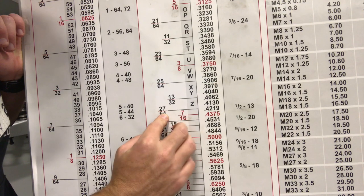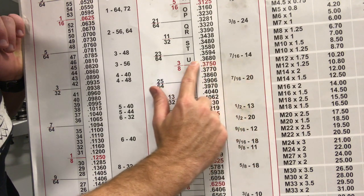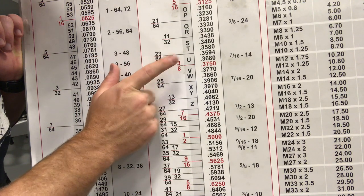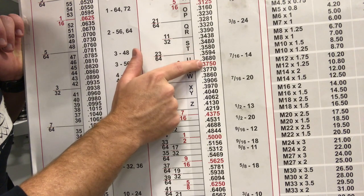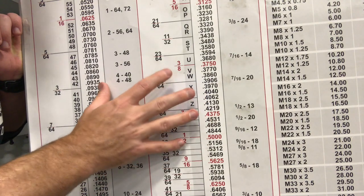If you wanted to do like a 7/16ths by 14, we would just take and slide our hands sideways, and we would see that it comes to a U, which is in between this 23/64ths and this 3/8ths. I would go with the 3/8ths, just looking at how close the numbers are. But that pretty much sums up how to use this chart. If you need any help, please come grab me and we'll go over it.